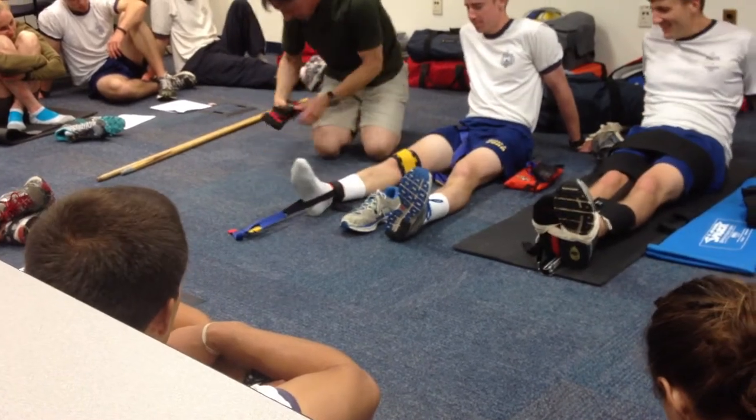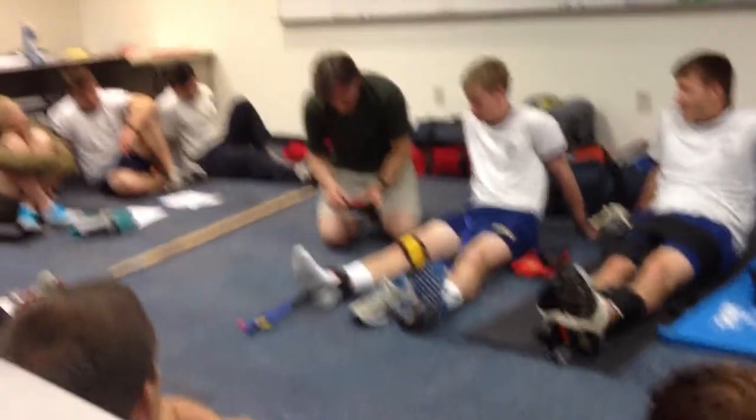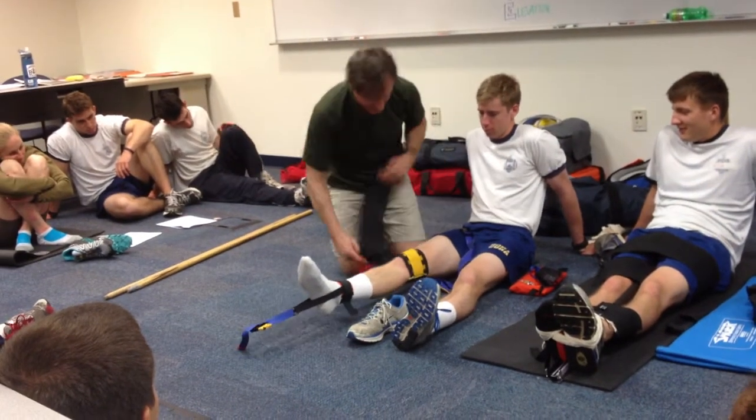We've got that on. We've got the pads. And again, at the end, we always check our CSMs again.